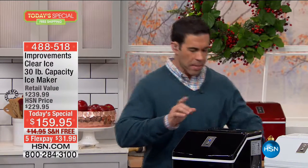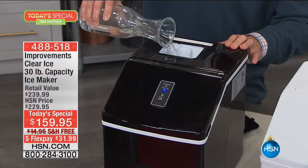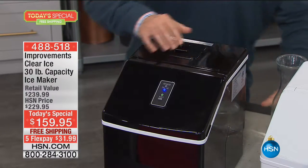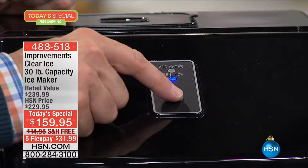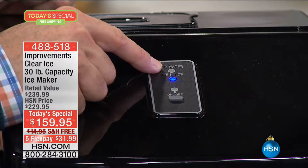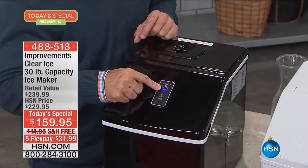It couldn't be easier to use — no water line, no plumber. Open the top, pour in whatever kind of water you use — purified or tap. Close it up, push on. This has been on for about two hours and it's already full. When it's time to add water, the add water light comes on. When it's full of ice, it cranks it out every 15 minutes.